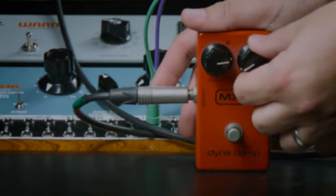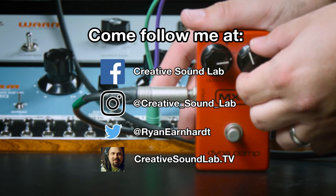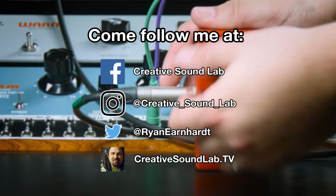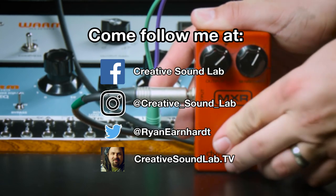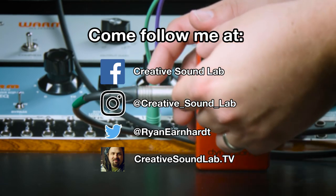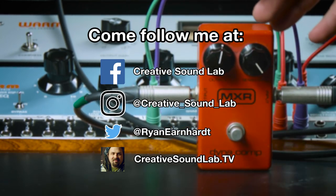I'd love to hear your thoughts on this. Maybe questions about the Fletcher Munson effect or how to listen in a room. I really want to dive deeper into this issue. So let me know if you have any questions about listening in a room, comparing effects to dry signals, anything like that. I'd really love to open up for questions below in the comments — I'll be hanging out there. I'll see you next time.